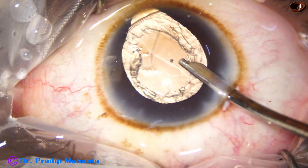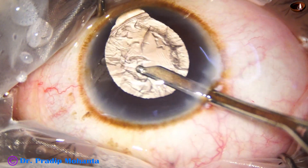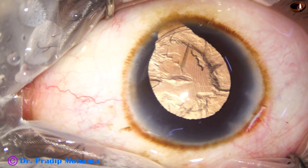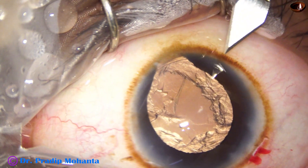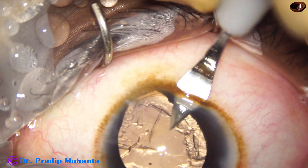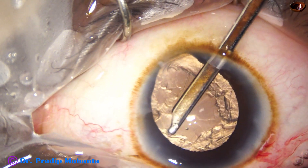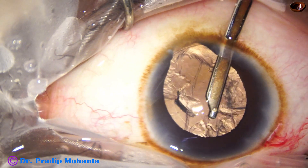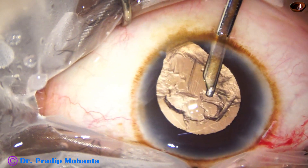With the CTR in place, it is difficult to remove the cortex, particularly from the area where there is a zonular defect. I come out of the AC and inject visco again to fill up the anterior chamber. My plan is to make a side port at 7 o'clock, and through the side port I am going to remove the cortex from the upper part where the zonule is strong. Going to 10 o'clock, I could remove the cortex easily — then 12 o'clock and then 11 o'clock. The cortex from the upper part is coming quite easily.